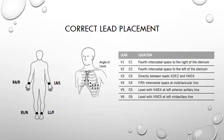Correct lead placement is achieved through identifying anatomical landmarks and is not done by just sticking the electrodes where it looks like they should go. Limb leads, as we know, have that name for a reason and should therefore go on the limbs. But what about the chest leads? To find the anatomical landmarks you should be getting hands-on and actually physically feeling for the fourth and fifth intercostal spaces.